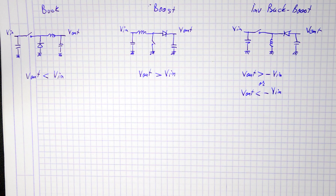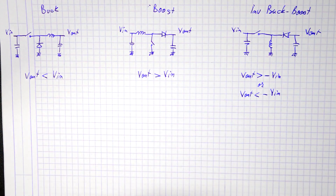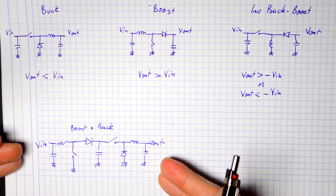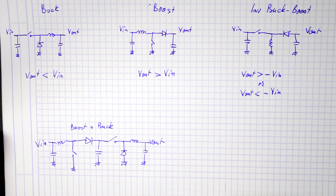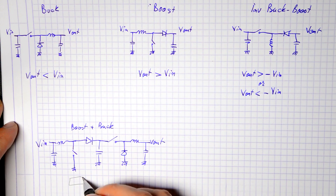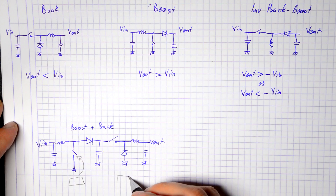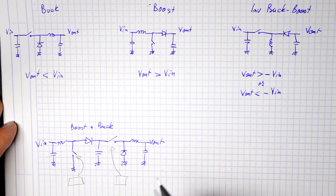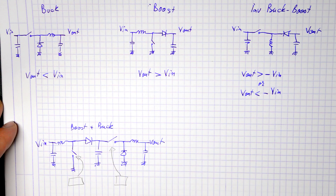What can you do if you want a power supply that gives an output voltage either higher or lower than your input, but without the negative sign — sort of an inverting buck-boost that isn't actually inverting? One option is a boost connected to a buck, two separate power supplies connected back to back, each needing its own control unit. This will work and is used in practice, but it's quite complicated and needs a lot of components.